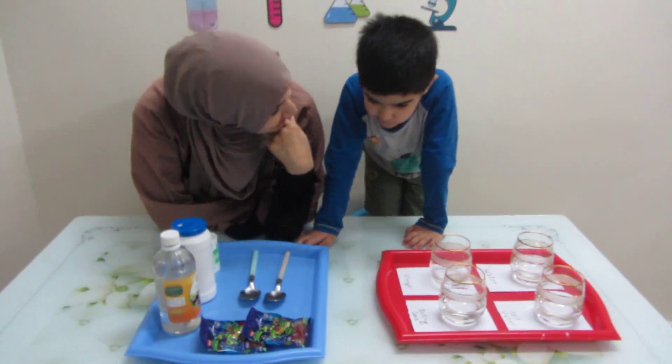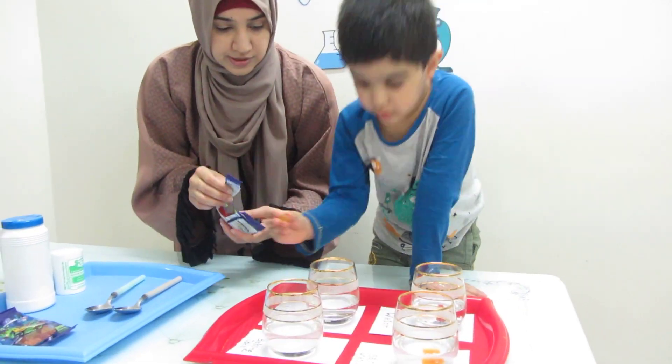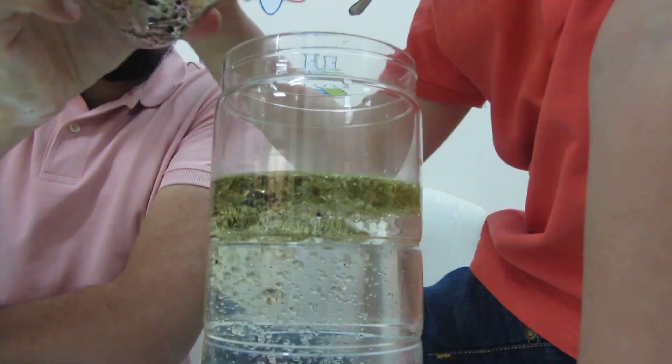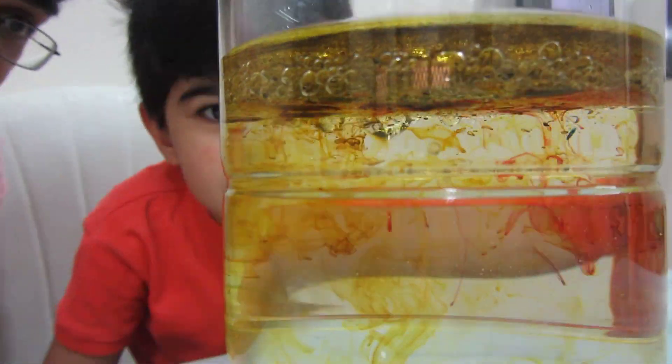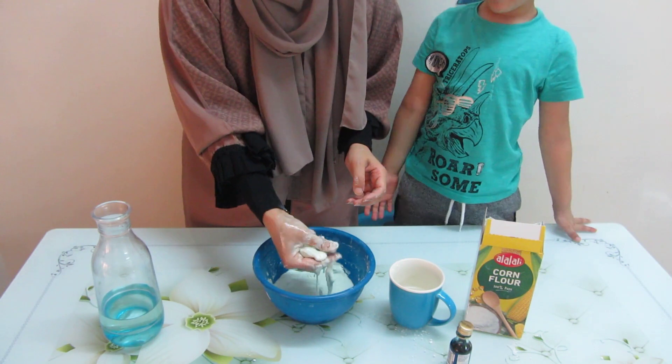Hello friends! In today's video, I will share some science experiments that you can do with your children aged 4-6 years. Ideally, it should be one experiment every week, but if you can manage two experiments in the month, that's still good enough. So anyways, let's just jump right into our first experiment.